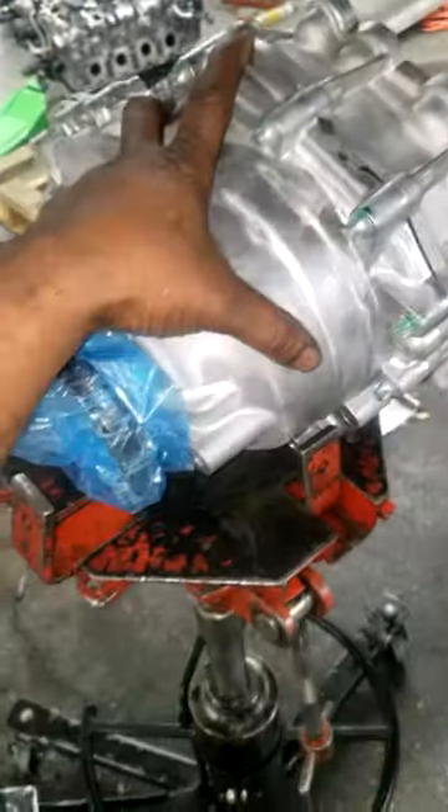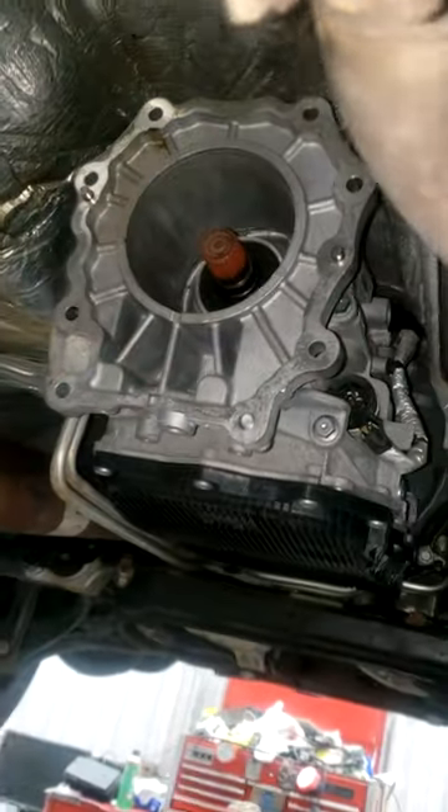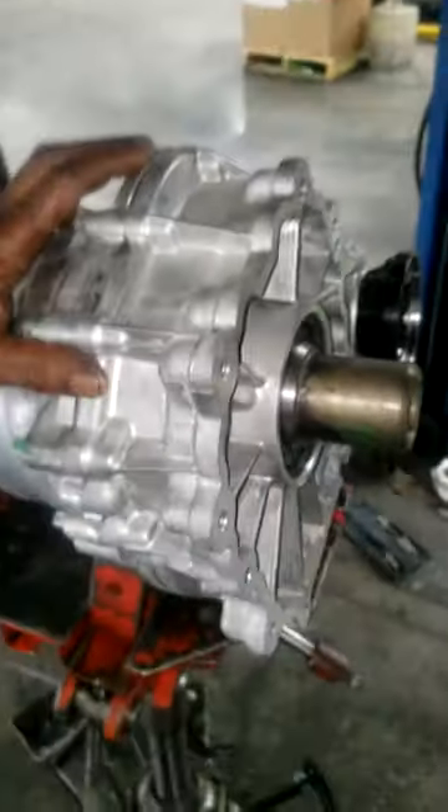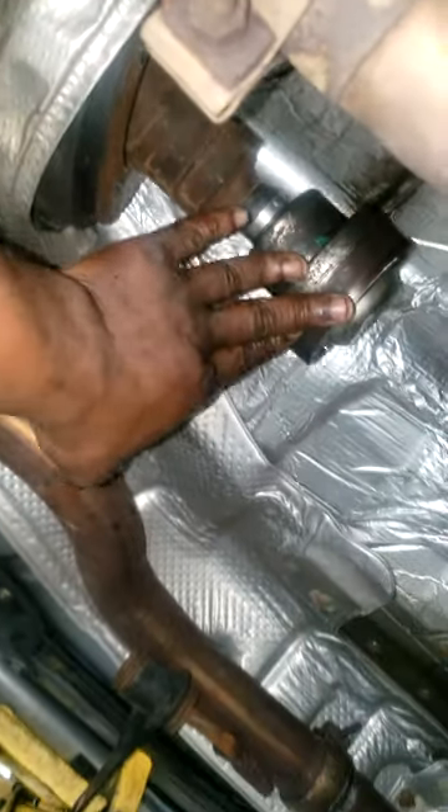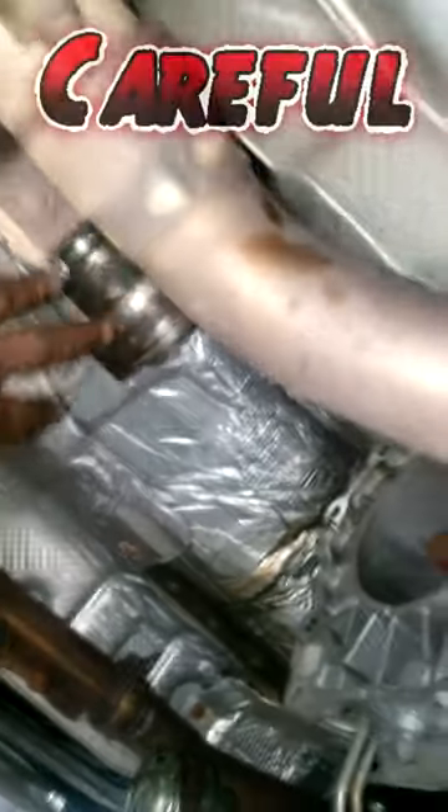Alright guys, here we go — moment of truth, getting ready to put it in. I've seen guys just put this on their shoulder and raise it up and connect it to the transmission, but I'm not that bold. I couldn't remove the drive shaft, so I'm gonna be fighting with that a little bit. I think it's best I stay on this jack.